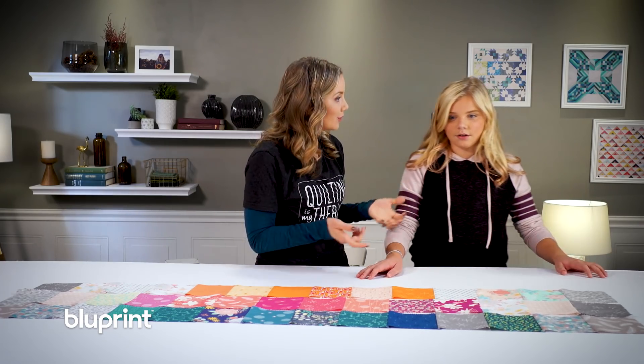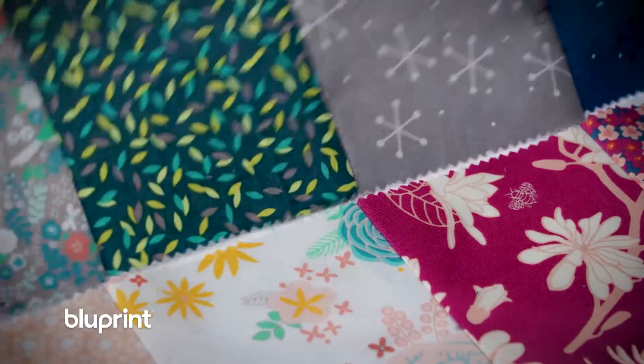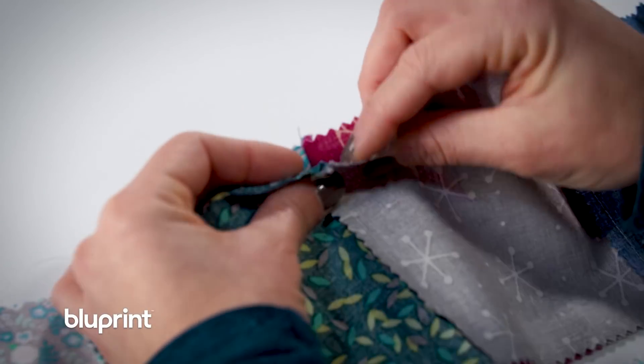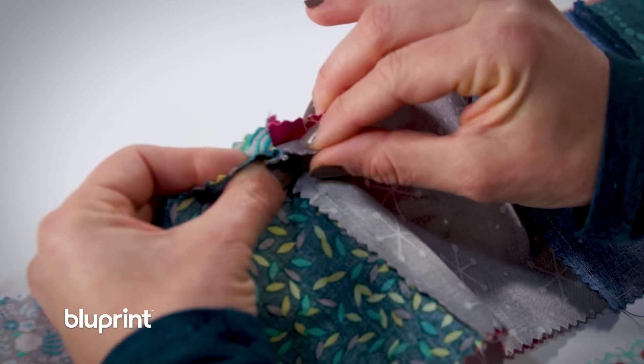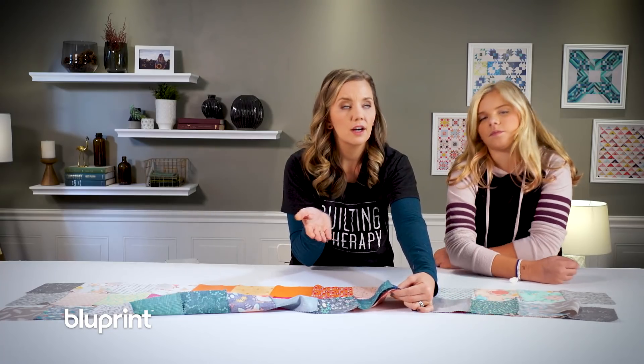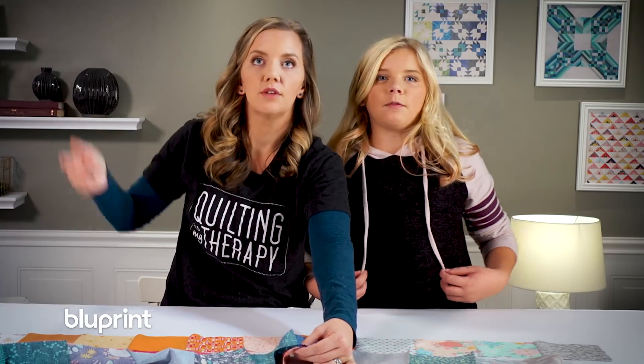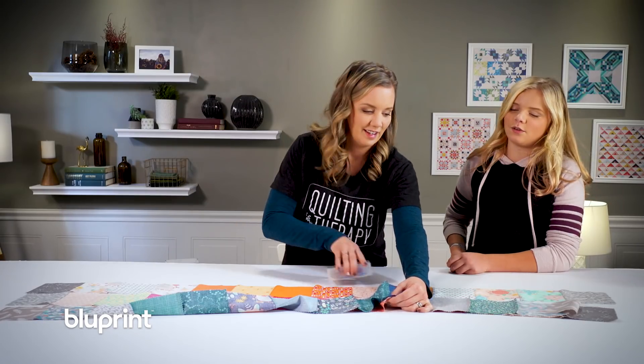So now we're going to sew the rows together. And since we press the seams to different sides, when we fold them together they're going to nest — they should snug right into each other. And when I sew them, I'll have a beautiful, perfect point. But it doesn't matter if it's not perfect. You know what mommy always says? Close enough is good enough — finish is better than perfect. Except dinner tastes gross. Okay, watch it. I'm kidding.